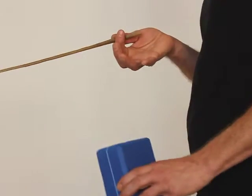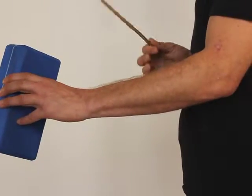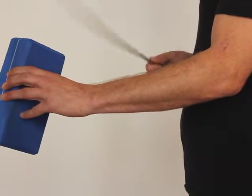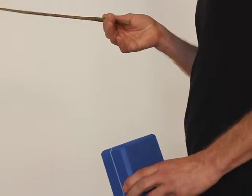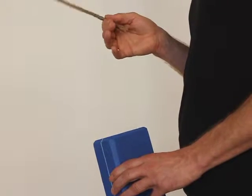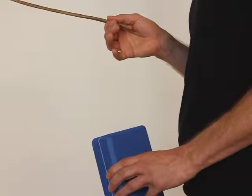You might also hold only with two fingers. The important part is that you develop a feel for the amount of pressure you need to exert to have the rebouncy effect.